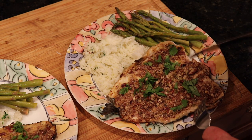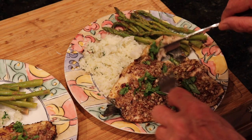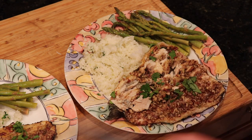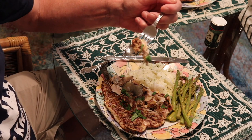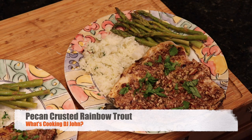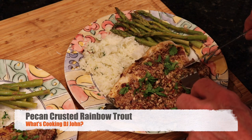I just want to show you how flaky the meat is — very nice, very nice. It's going to be real good. I don't want to tear into it too much until I get it to the table. Pecan crusted rainbow trout — awesome, yum!